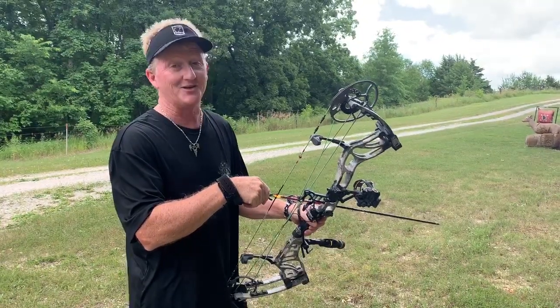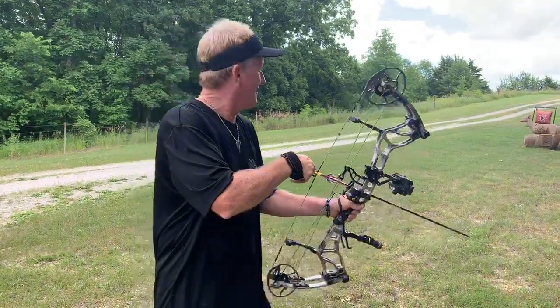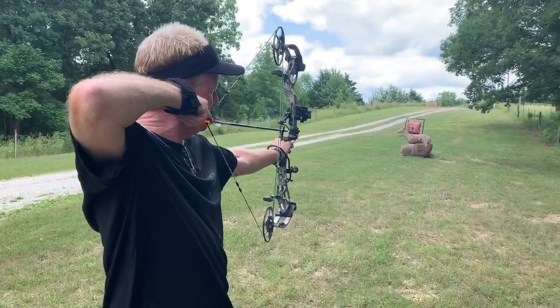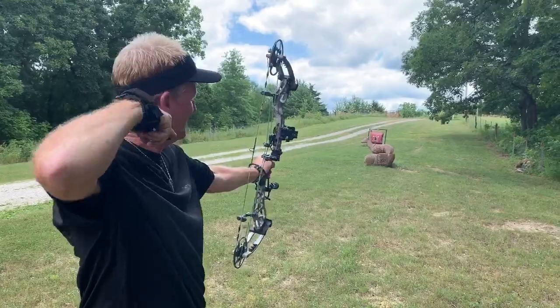If you've never tried that sight, trust me, it's a real deal — it really does work. So go to your local pro shop, pick one up and shoot it. I think you'll find out it's very smooth, very fast, and very accurate.